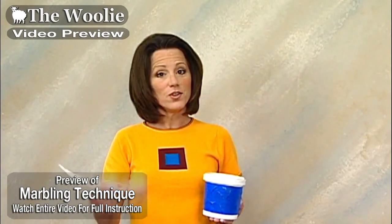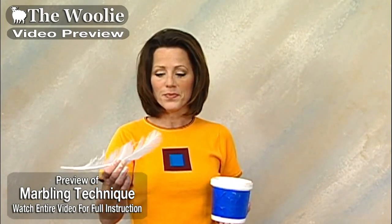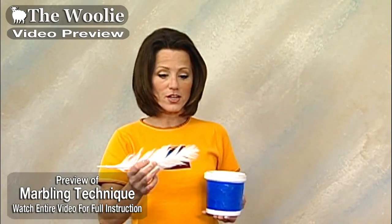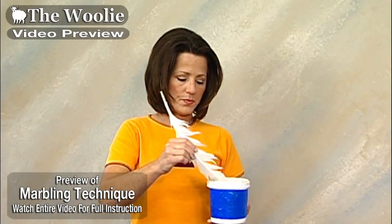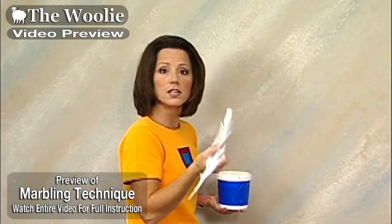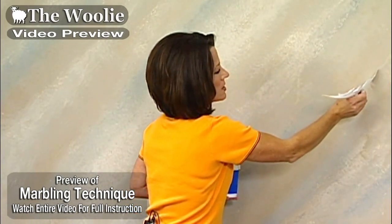We're ready now to do the marble veining using the marble veining feather, which is basically a turkey feather. What's interesting about this is we've got this whole big feather, but the only part we're actually going to use is the very tip. I'm going to dip it into my paint-water mixture, wipe off the excess, and use the tip of the feather to basically draw a marble vein on the wall.